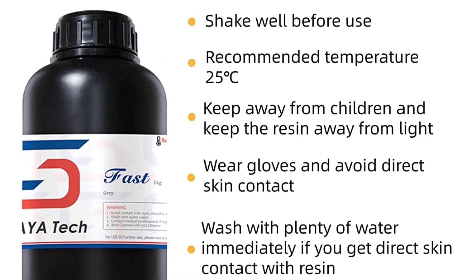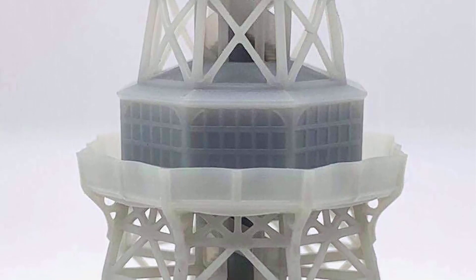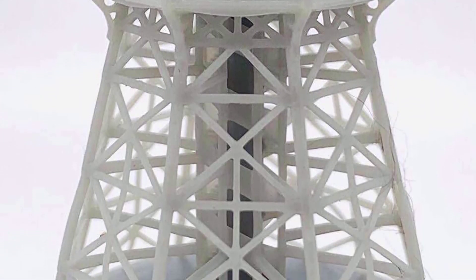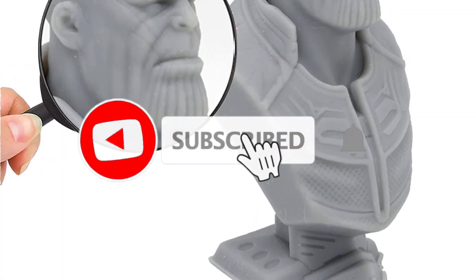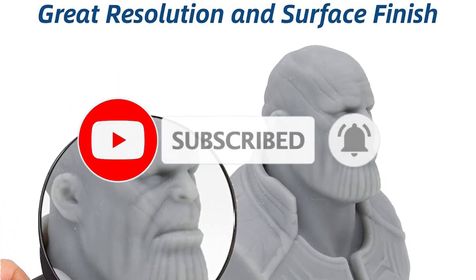It is excellent for printing minis, mechanical components, and highly detailed pieces that need precision and good surface quality. The fast printing nature, broad printer compatibility, flexibility, and reasonable price make the Syriatech Fast the best overall 3D printing UV resin you can buy for resin prints.